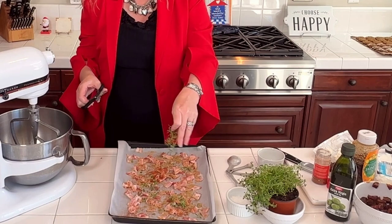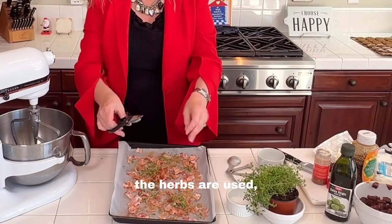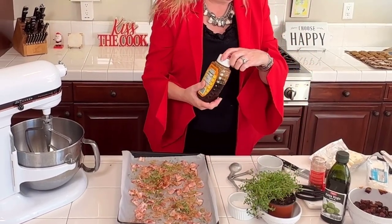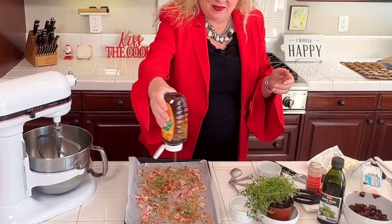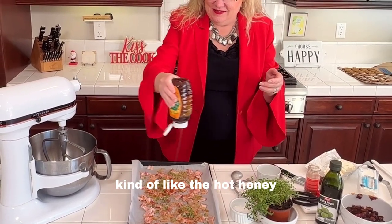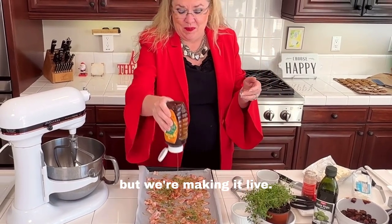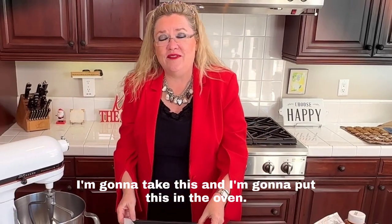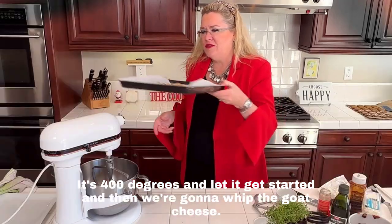I'll pull the stems off once the herbs are used, but I definitely want that flavor in there. Then we're going to add a little bit of honey — we kind of like the hot honey thing. I'm going to take this and put it in the oven at 400 degrees to get started, and then we'll whip the goat cheese.